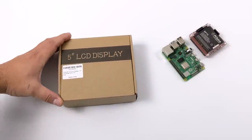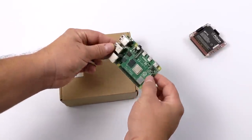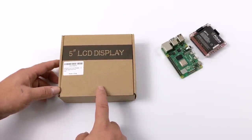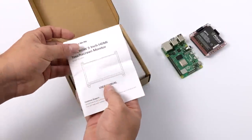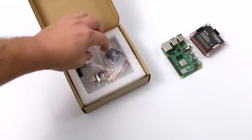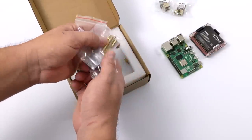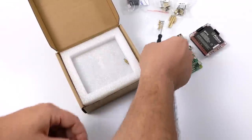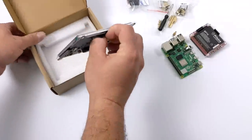Hey, what's going on everybody? It's ETA Prime back here again. Today we're going to be taking a look at this Elikro 5-inch IPS display for the Raspberry Pi. If you watch my channel, you know I've done a lot of reviews on these smaller displays you can pick up on eBay and Amazon. I've personally been searching for a 4-5-inch IPS display that's fully compatible with the Pi 4, and I think I may have found the one I've been looking for. Nobody has been making IPS displays compatible with the Raspberry Pi 4 until now, and this one definitely looks promising.